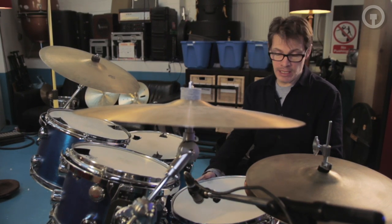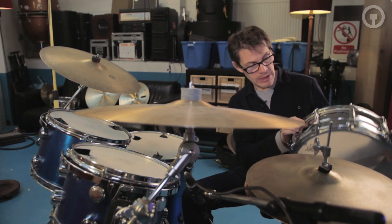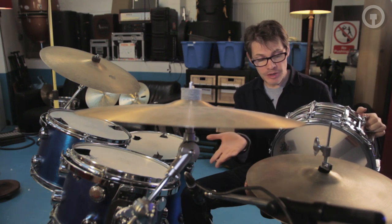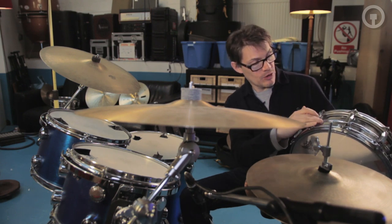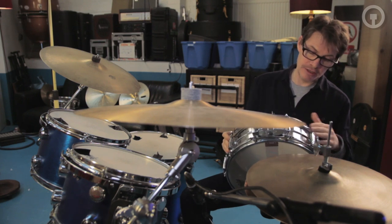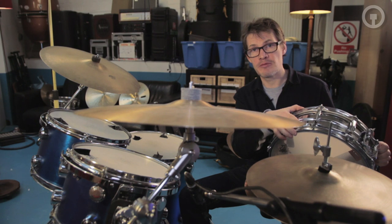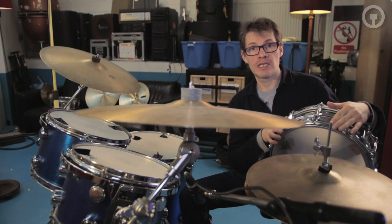The snare with this kit is probably the most recorded snare of all time — a Ludwig 400, 60s model. It's made from a Ludoloy alloy with chrome plating on top. Because the chrome plating didn't sit properly chemically on the alloy, all the old ones are kind of pitted and peeling away, which adds character without affecting the sound. It's a great sounding drum — metal shell, projects a little, really versatile, five and a half inches deep. This drum is probably on pretty much every record recorded in the 60s.